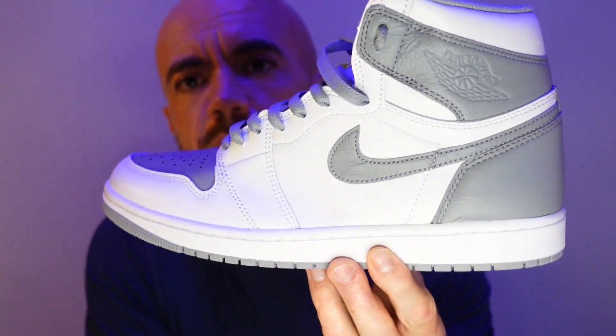I just figured, well, those are gone — threw in the towel. And my buddy sent me a message and was like, I just picked up those Stealths, they're still sitting. And I was like, you got to be kidding me. So for whatever reason, people didn't want these, at least not like they normally do, and I was able to get a pair.